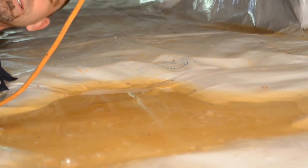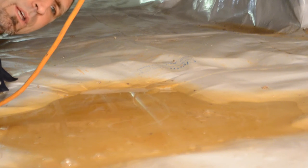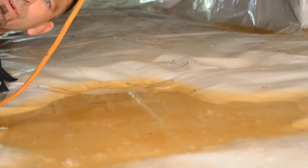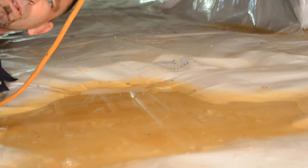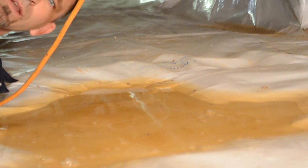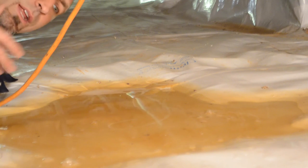This puddle is about an inch deep and it's not going anywhere until a dehumidifier can take it out - you can hear the dehumidifier running in the background. So consider the quality of the tape you're going to use to install your encapsulation, because if you get the cheap one and don't pay attention to what you're doing, you're going to get this.